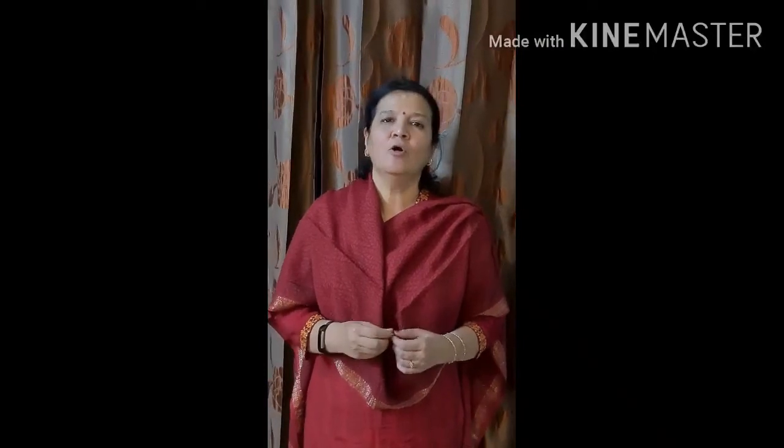Hello friends, today we are going to make Tri-Colored Sandwiches. This is a very simple dish — very simple and looks very beautiful. You can use it for children's tiffin. If you have guests, you can use it for high tea.